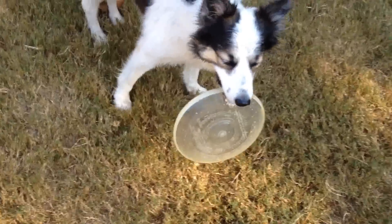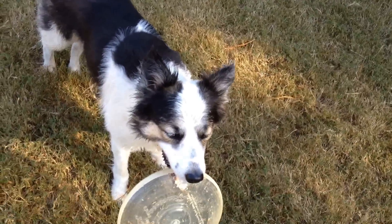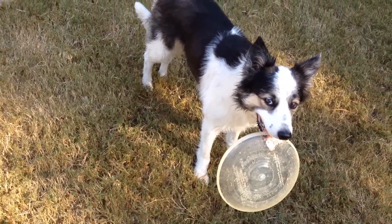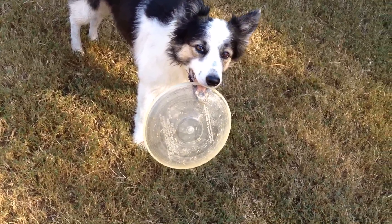Anyway, good luck guys. Apply it however it might apply to your area of dog training. Like me on Facebook, follow me on Twitter — links are all in the description. Leave your comments below. I've been taking a lot of your questions on Facebook and in the video comment section as well. Venus, are you ready to go? I like these new Frisbees a lot.